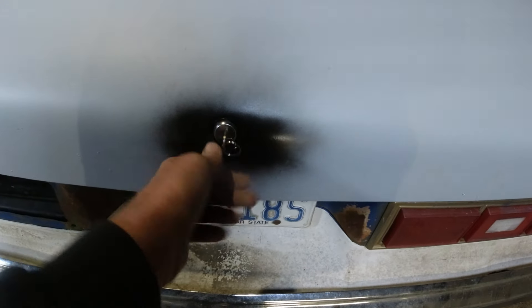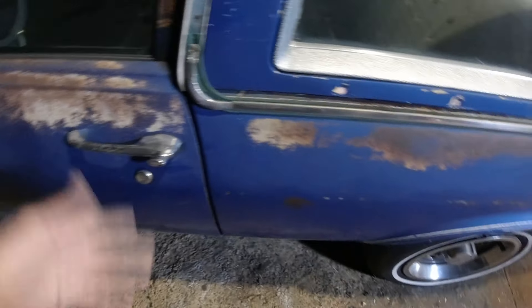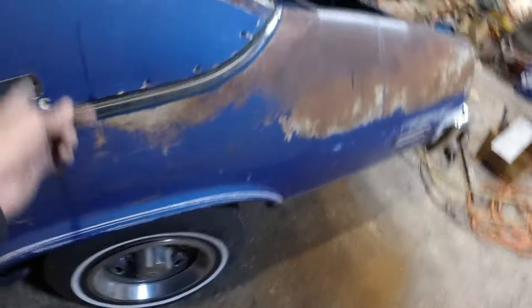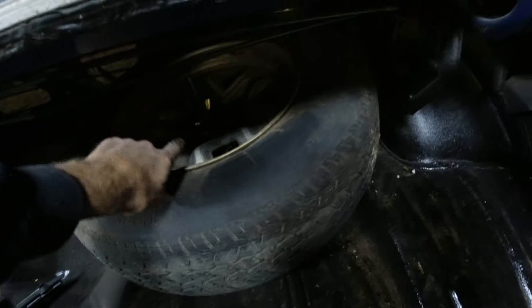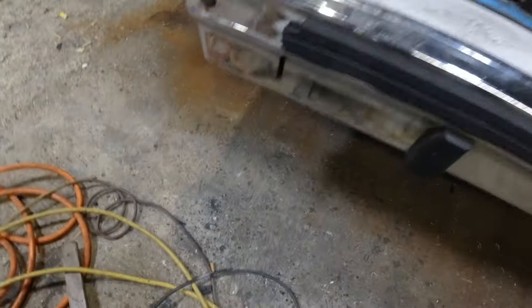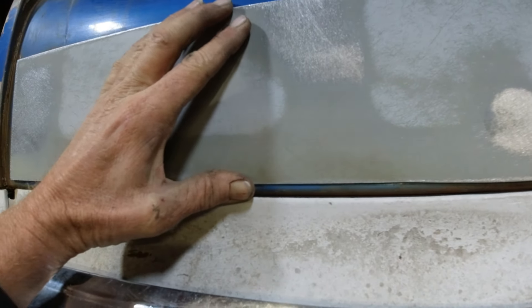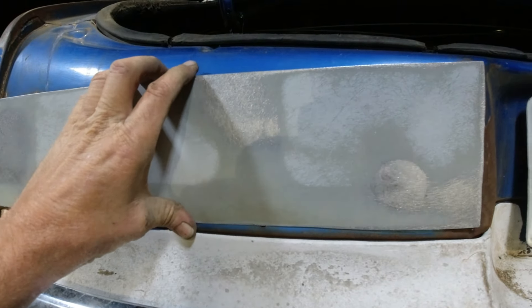I put the trunk lock in. I have the new door locks but the keys I have will actually fit these locks, so when we get around to doing the door panels or interior work, I'll change them over so you have one key for the doors and trunk instead of two. Got the license plate light on there, got the spare tire hold-down in there — that's where the spare is supposed to go. Here are the panels here — they're going to go on something like that.